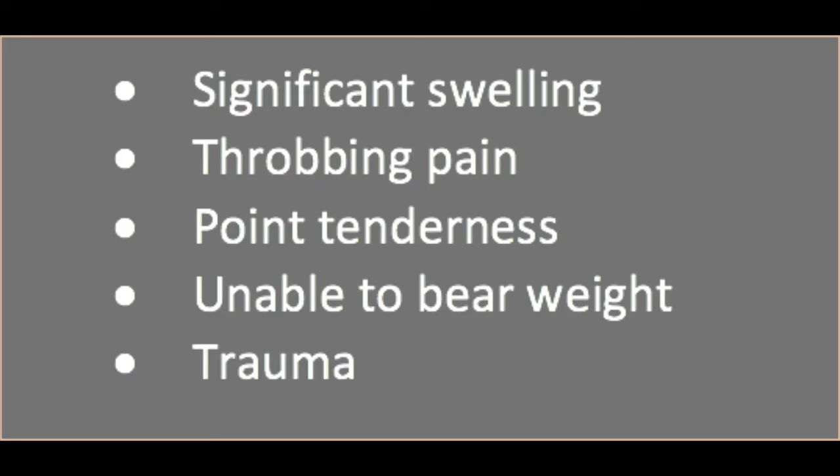Some red flags to look out for include significant swelling around the knee, throbbing pain with point tenderness, and the patient being unable to bear weight through their lower extremity. These symptoms, along with a traumatic mechanism of injury, could indicate a possible fracture, and the patient would need to be sent for imaging.